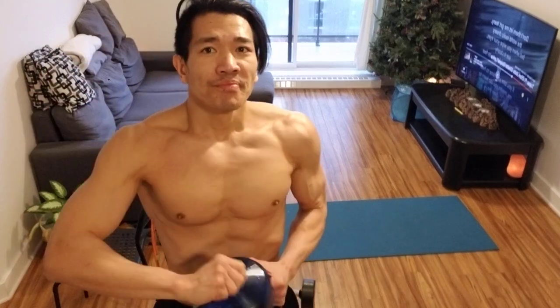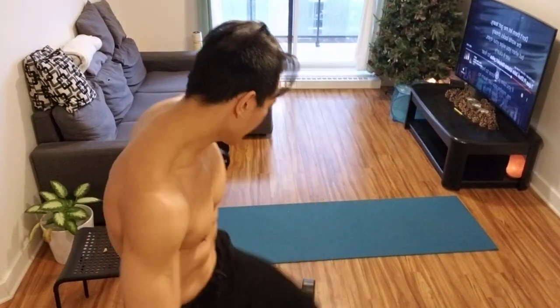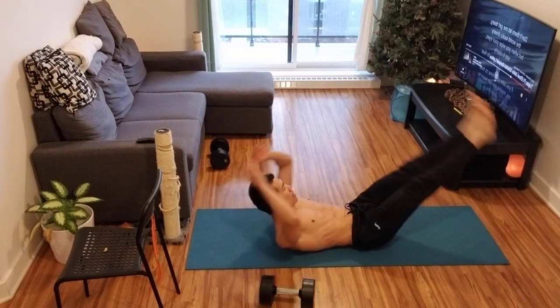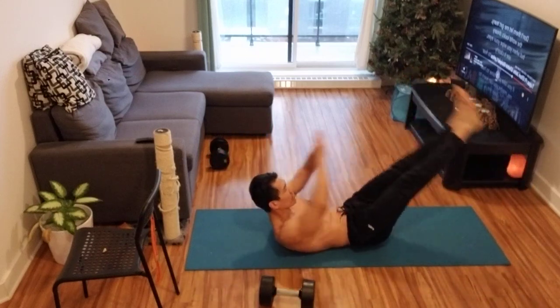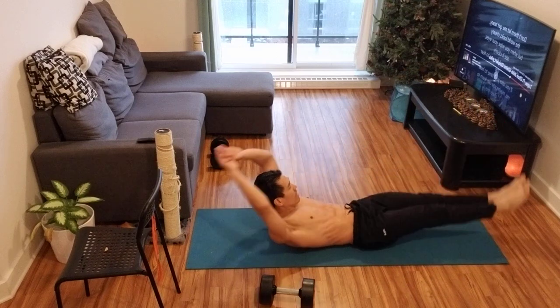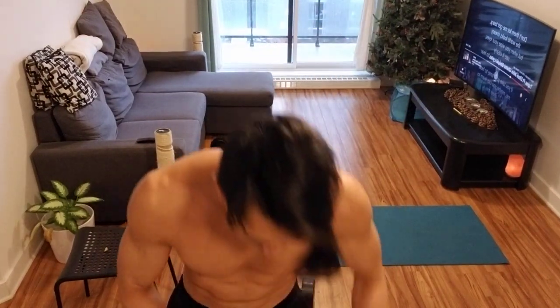Next up: leg raises. Drink water while you're working out. Let's get it done. 1, 2, 3 ... 20. Write it down again — I'm at 20. Notice 20 seems to be where I get tired of doing it.